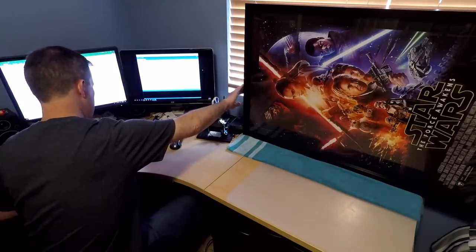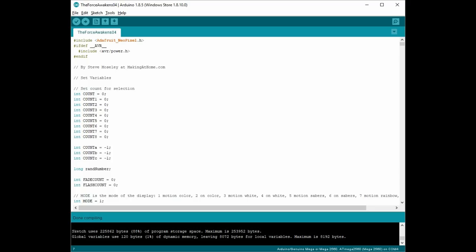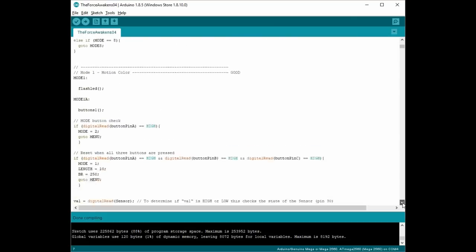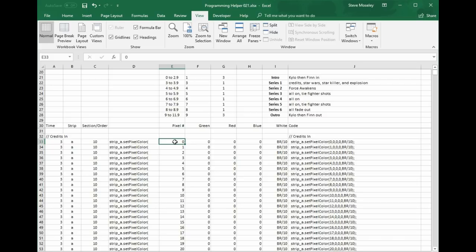At this point I had the entire frame assembled with power and all the controls working. Now I had to focus on the programming. This was a very time consuming process since this was my first Arduino project. I used a lot of the examples on the Adafruit website — they have a lot of great information there. Because of the way I programmed the Arduino, I actually used a spreadsheet in order to combine the different columns for each pixel or each LED.